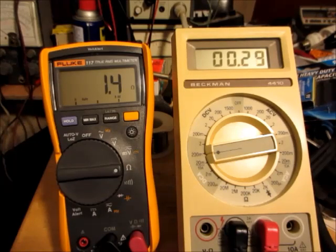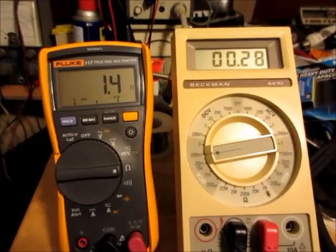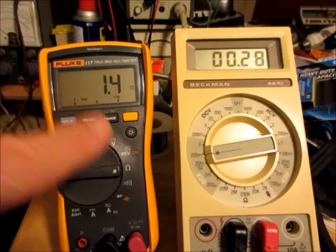I had read or heard somewhere that the filaments of tubes like the 1U4 — the type designed for portable battery-powered vacuum tube radios — could be blown if you check continuity with an ohmmeter. I thought that was a bit excessive because I never thought any meters could produce that amount of current, more than 50 milliamps. But I thought it would be interesting to check using a modern Fluke meter.